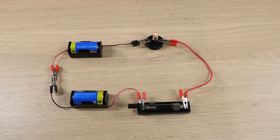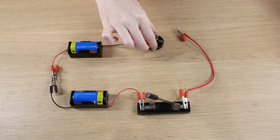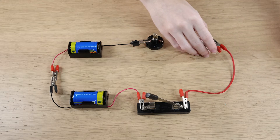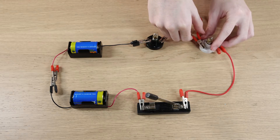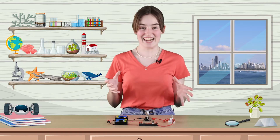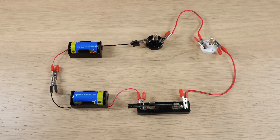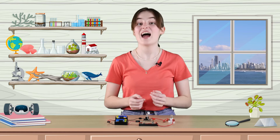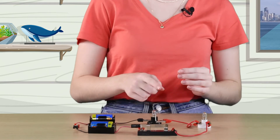How cool is that? Now let's open the switch and add another bulb in series. Now let's close the switch. What do you notice about the two bulbs? They're both less bright. Why is this? This is because the total voltage in the circuit has to be shared between the two bulbs, so each bulb only gets half the voltage.